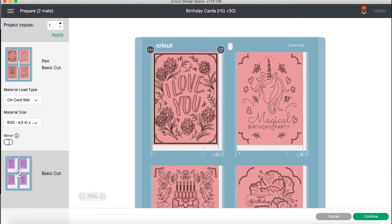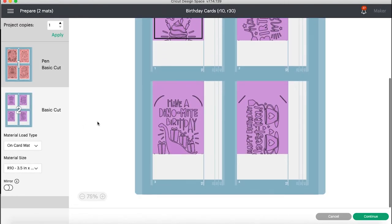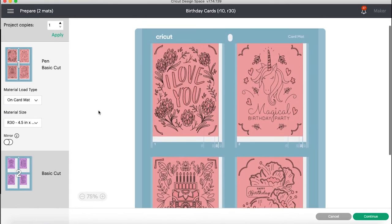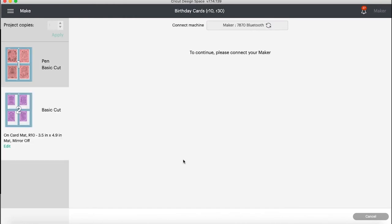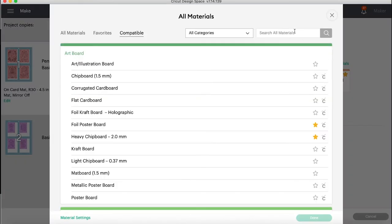Now the magic happens — it's going to classify the larger cards as one type and the smaller cards as another. Everything is set on the card mat and ready to roll. We're going to pop over to real time and I'm going to show you our full supply list. When you browse your materials, you're just going to select 'Insert Cards.'